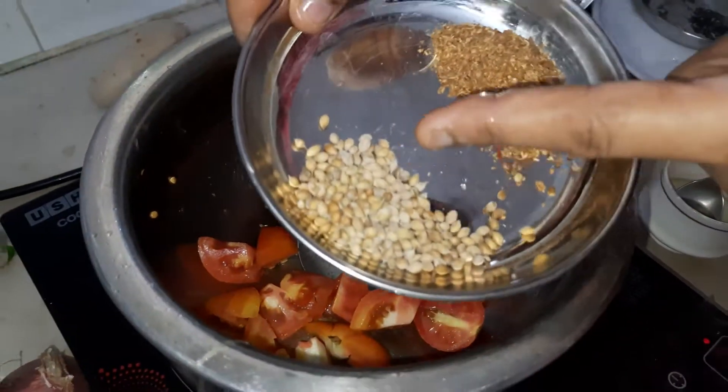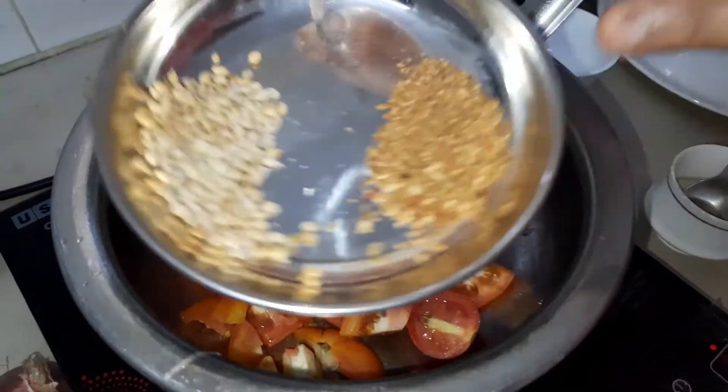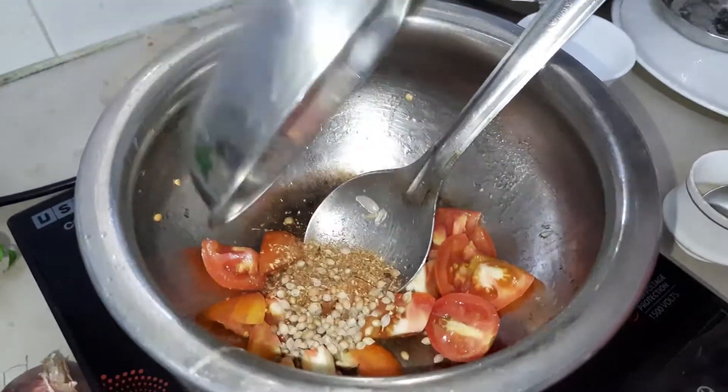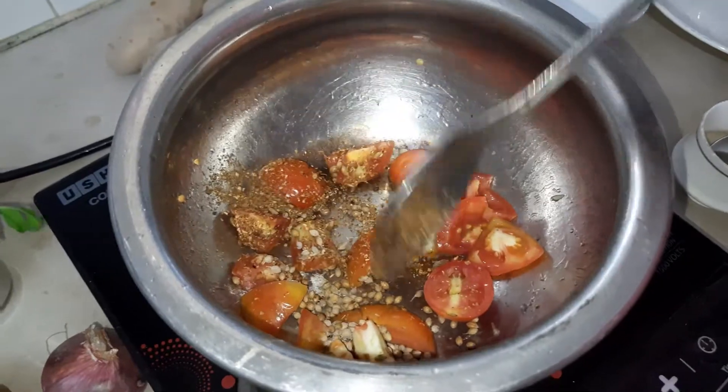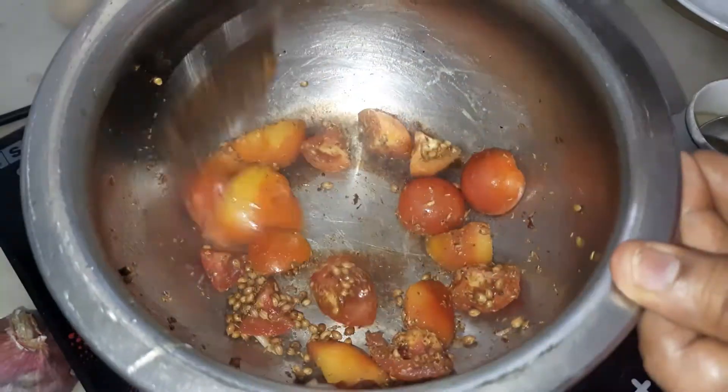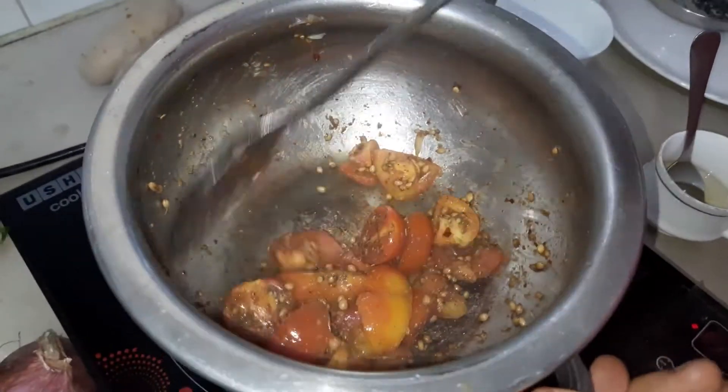Add 1 spoon of butter, then add another spoon, and finally add 2 tablespoons of butter along with 1 teaspoon of butter.